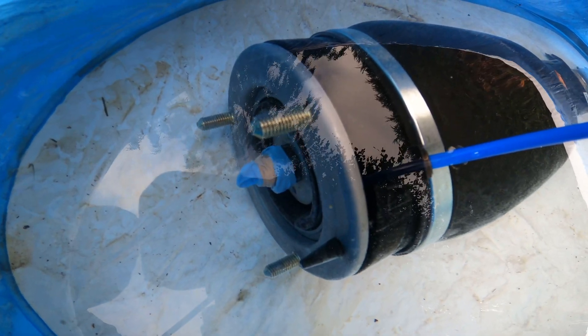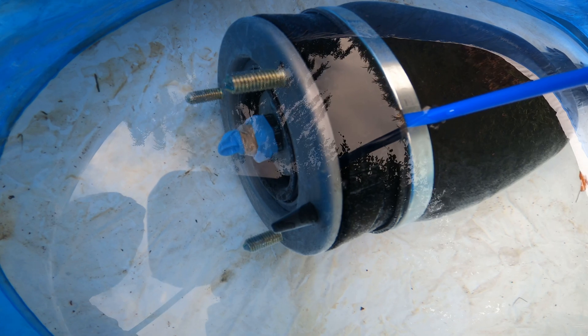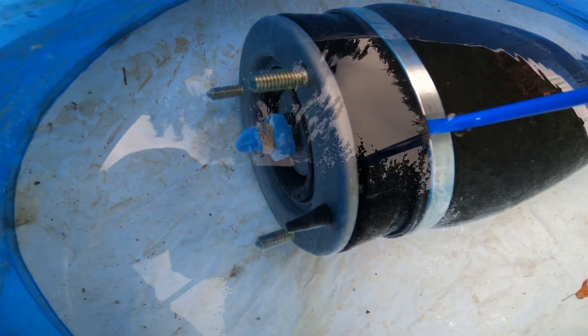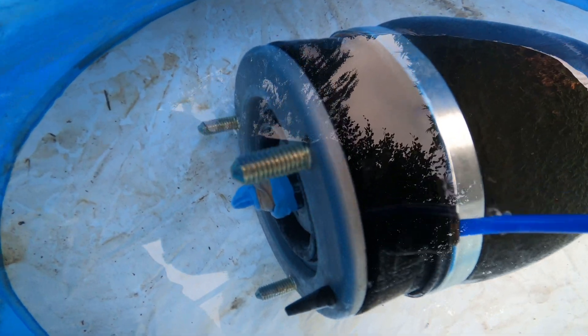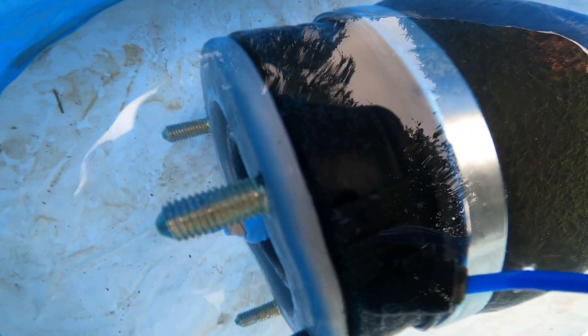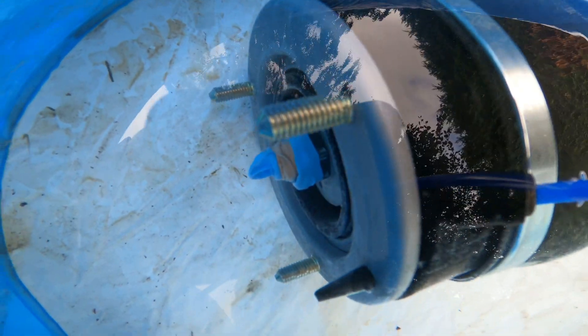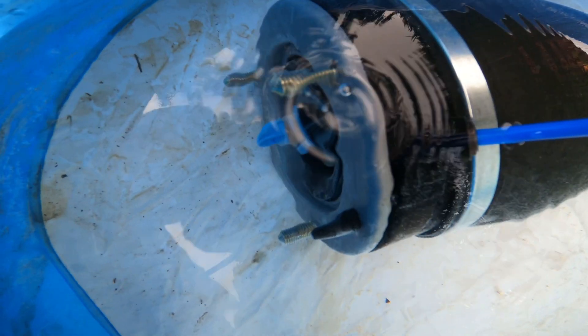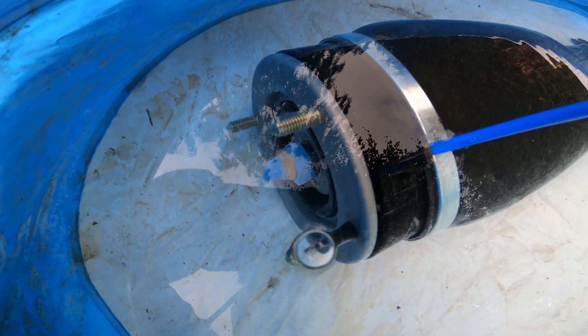The bubbles are popping up from underneath that metal plate — there's a small hole there in that plastic. You can see that's where it's coming out of, quite regularly. I don't know if that's the top seals or whether it's the bag and the way it's been put together.